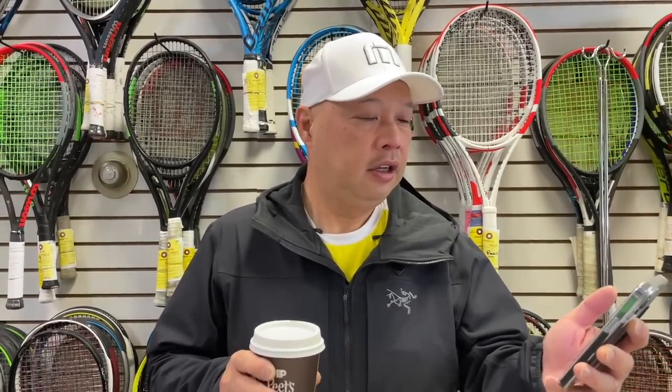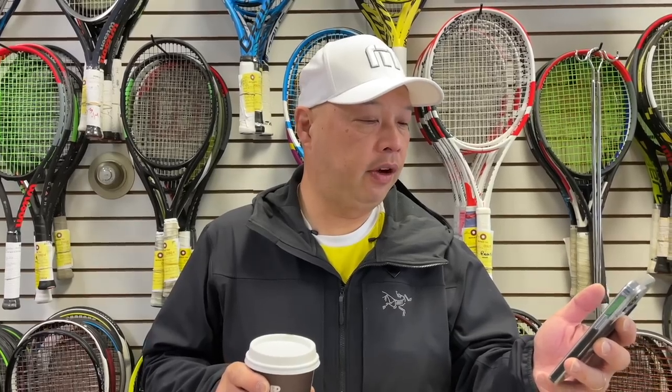Good morning everybody, hope everybody is having a good day. Coffee sponsor of the day is my man Costa. Costa writes: I am from Australia and watch your videos all the time. I appreciate it. If you want to support my dark rose piping hot coffee habit, go to buymeacoffee.com/tennisspin.